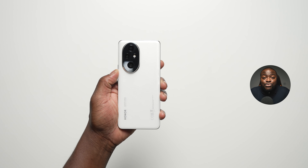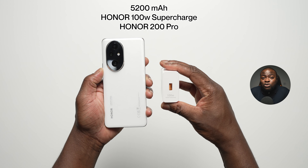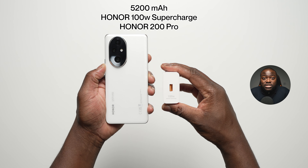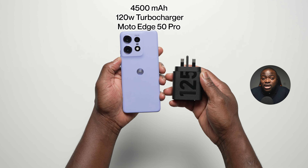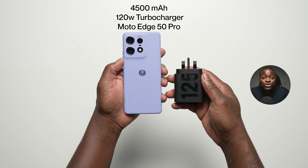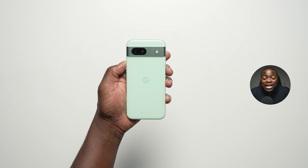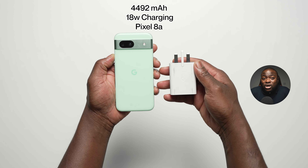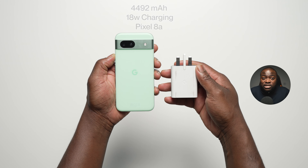When it comes to the battery and wired charging specs, starting with the Honor 200 Pro, it is packing a 5,200 mAh battery and it does support Honor Super Charging at 100 watts, which does come included in the box. With the Moto Edge 50 Pro, it is packing a 4,500 mAh battery and it does support Motorola Super Charging at 120 watts, which does come included in the box. And with the Pixel 8A, it is packing a 4,492 mAh battery and it does support 18-watt wired charging from Google, but the charger does not come included in the box.